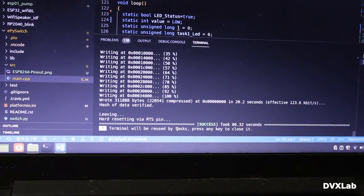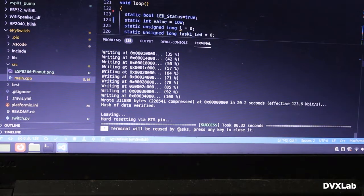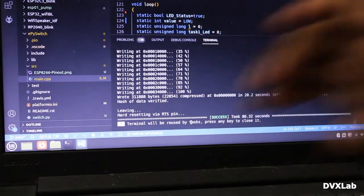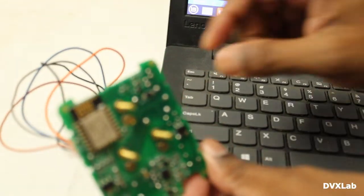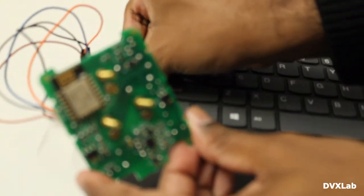Programming completed. Now I'll show you how to run this. It is currently in programming mode, so we'll change this to run mode.